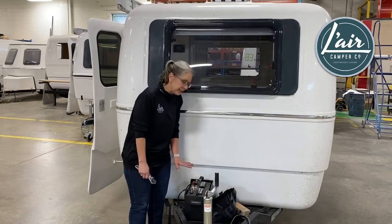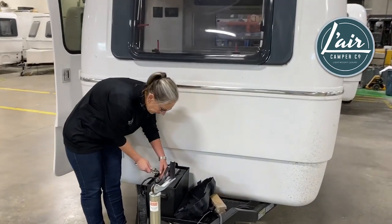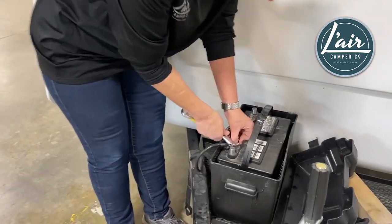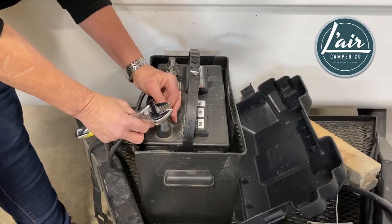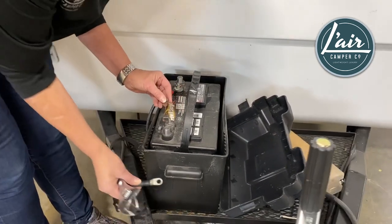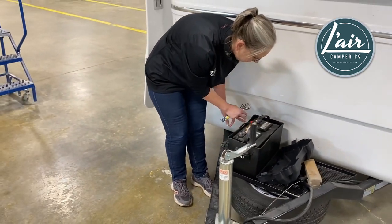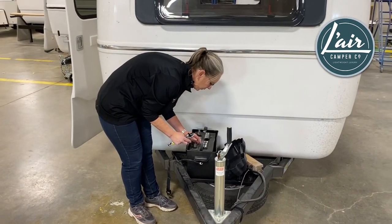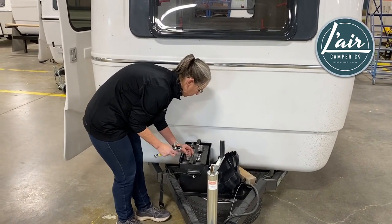Now we're going to disconnect the battery itself. For safety, you're always going to start with your negative side. Using an adjustable wrench to get it started, I can usually use my fingers after that. Get that nut turned and disconnect. I like to make sure I tuck this over here so that the ports never touch, because that's dangerous. Then get that nut back onto the post so that we don't lose it.